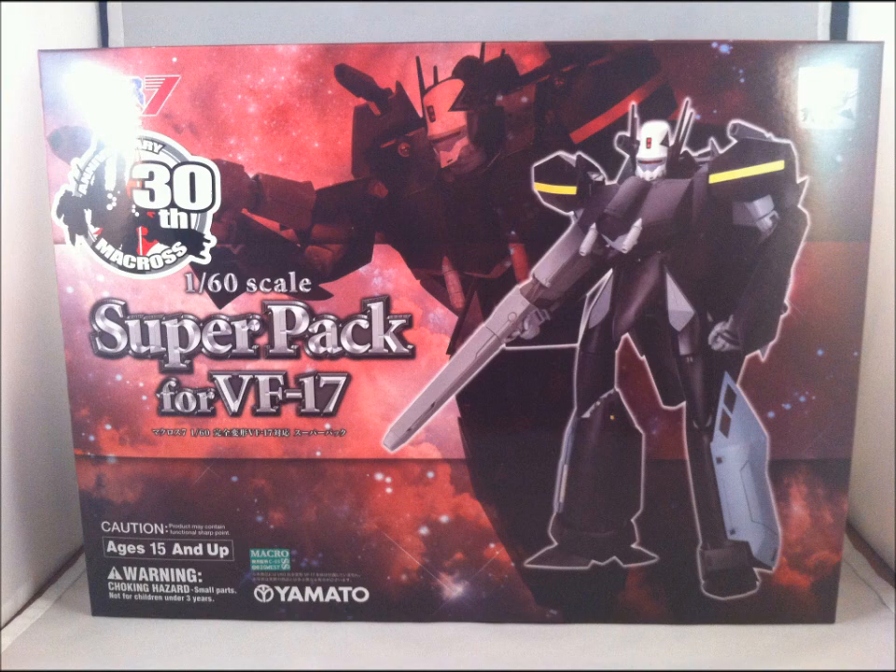Here's my review for Yamato's 1/60th scale VF-17 Super Parts. These were purchased from AmiAmi for a total of 4,040 yen, and with EMS shipping it cost around $77.